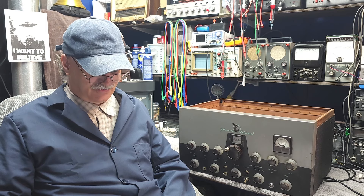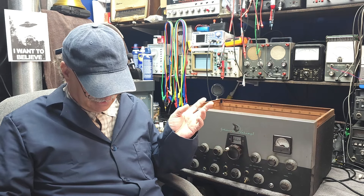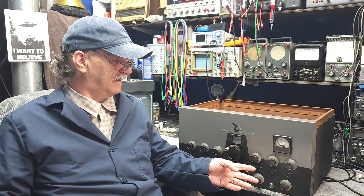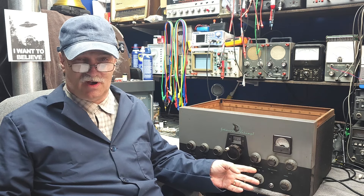Last spring I started working on this unit and I actually got it transmitting, but there was no modulation.